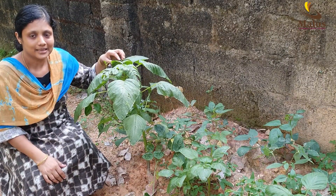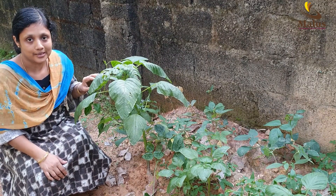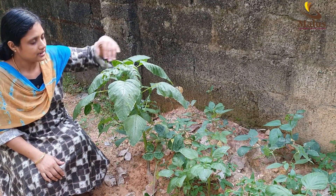Hi friends! Welcome to Malos Tailoring. In this video, we are going to show you how to use a chira-krishi. So, let's try that. I will show you how to use a chira-krishi.